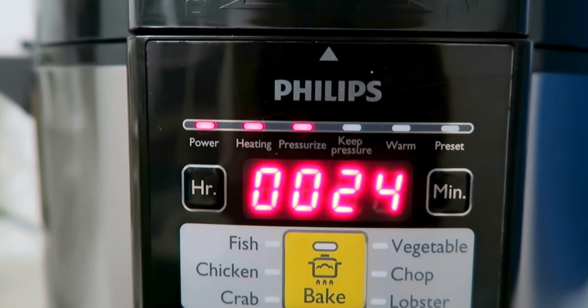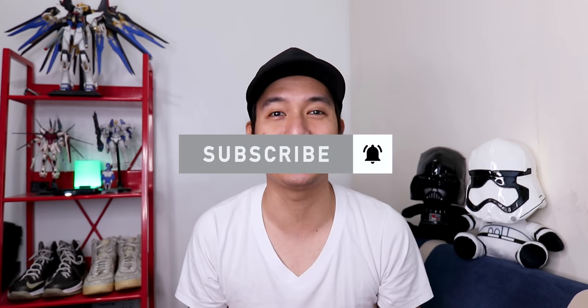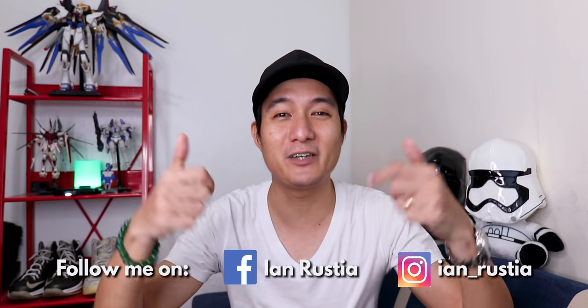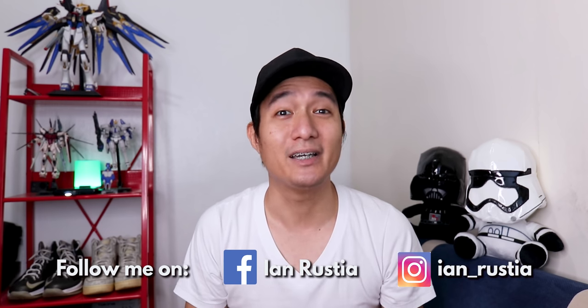In our next videos, we'll actually use this multi-cooker — just like what we did with the air fryer. We'll get some simple recipes and cook them using this multi-cooker. So that's it for now guys, I hope you got some useful info. If you're new to my channel, please hit that subscribe button and notification bell for the best deals and sulit deals. If this video helped you, please give me a thumbs up and comment down below. I also feature other vlogs, stores, and secret shops — links are above and in the description. Stay at home, keep safe, and God bless. See you in the next video!